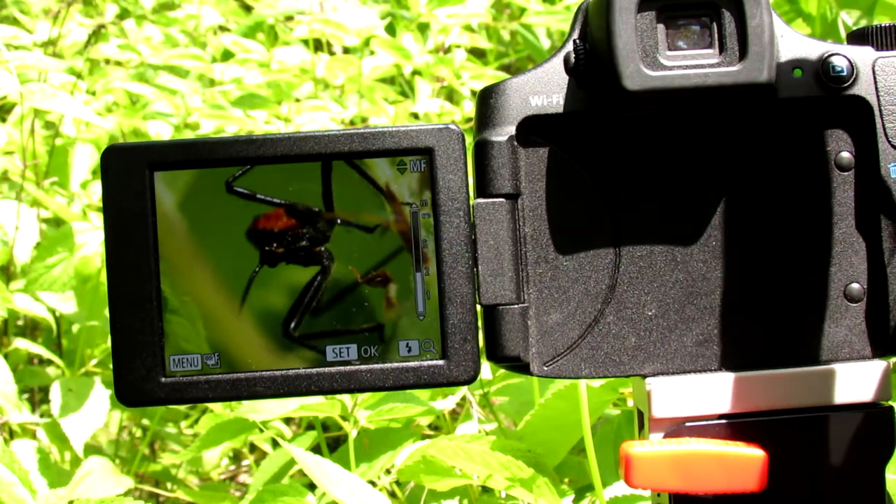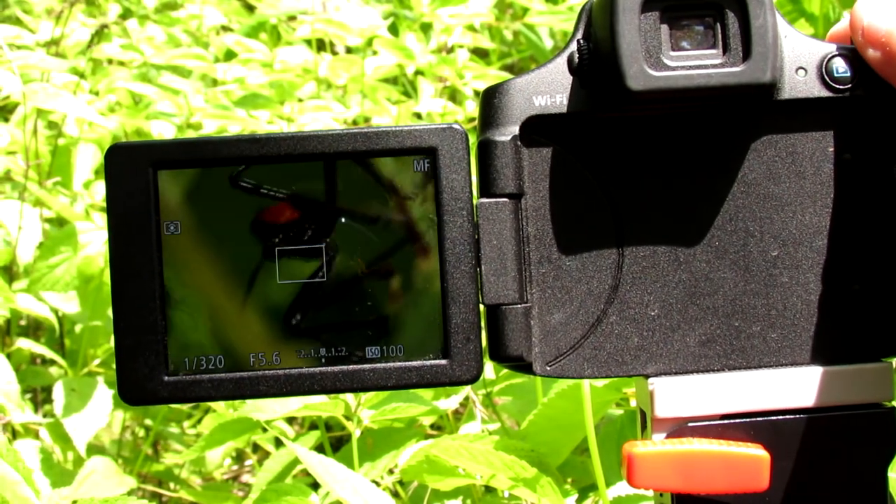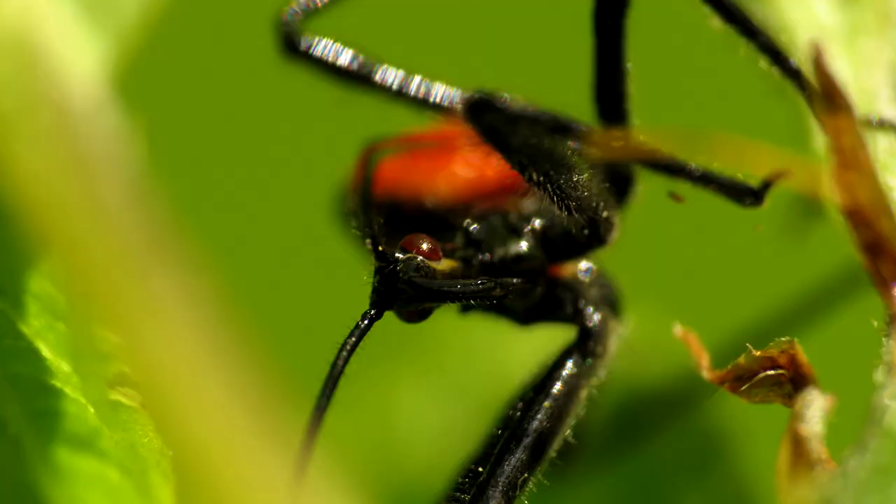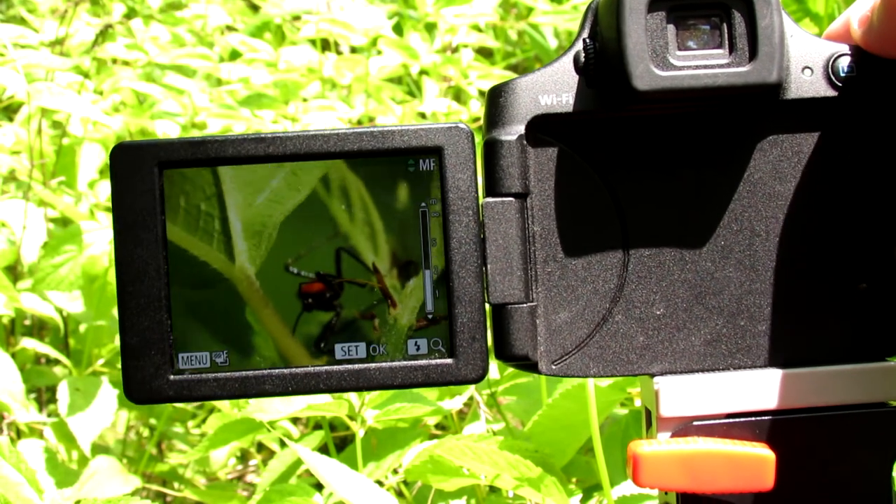All you have to do is hold down the shutter button, get the position you want, and you've got nice close-up macro shots.